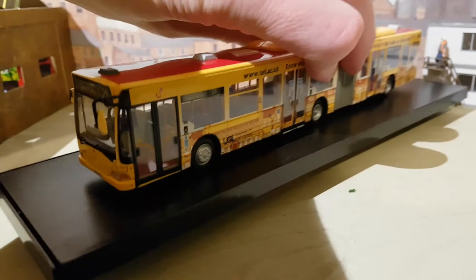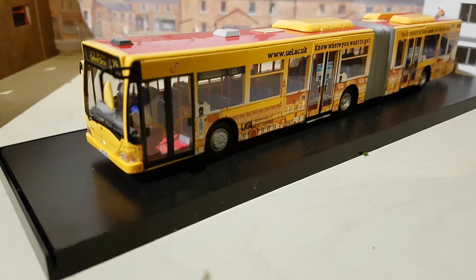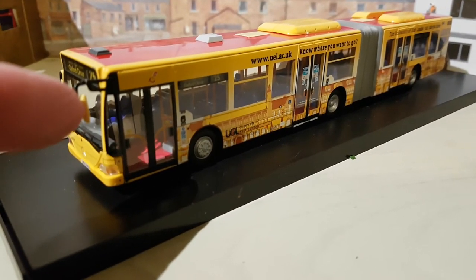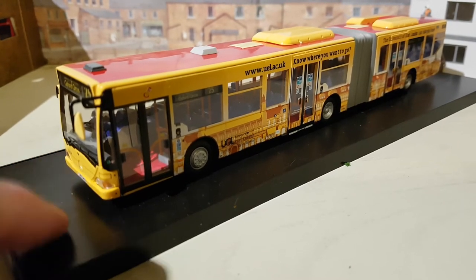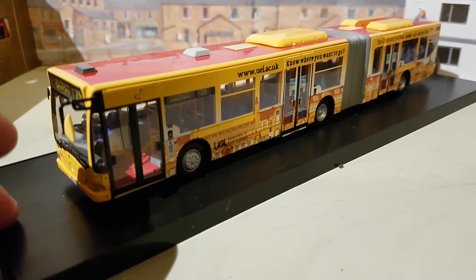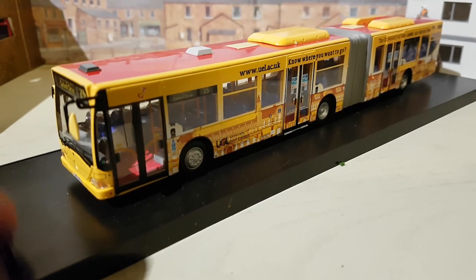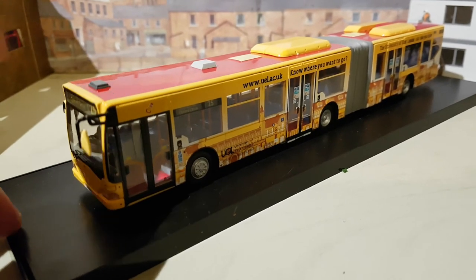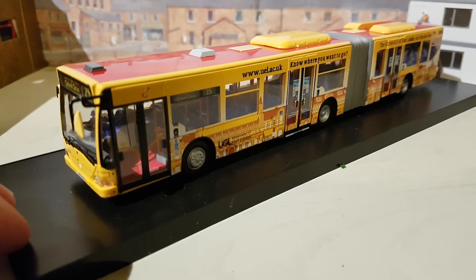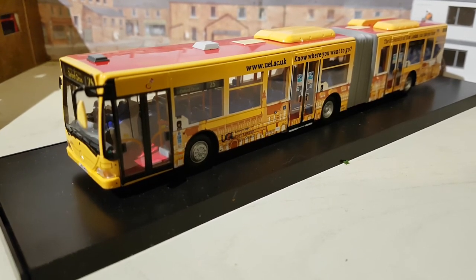I got this one for £25 including postage and packaging. The only thing wrong with it was the wing mirror had come off and was inside the box — a bit of superglue, no marks, fantastic for £25. There's a blue version of this one going for around £35; same type of bus but different livery. There are also some painted in plain red London livery going at £50 plus.